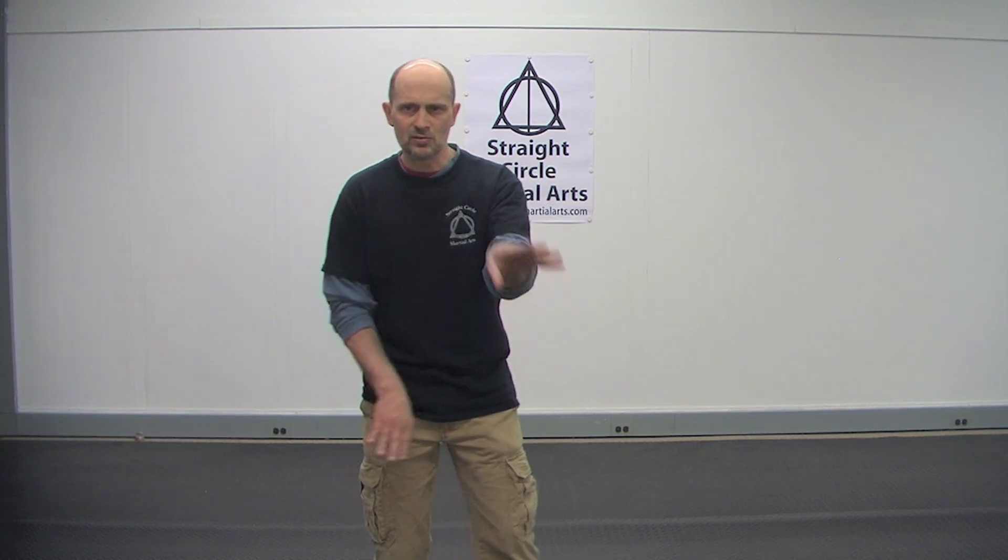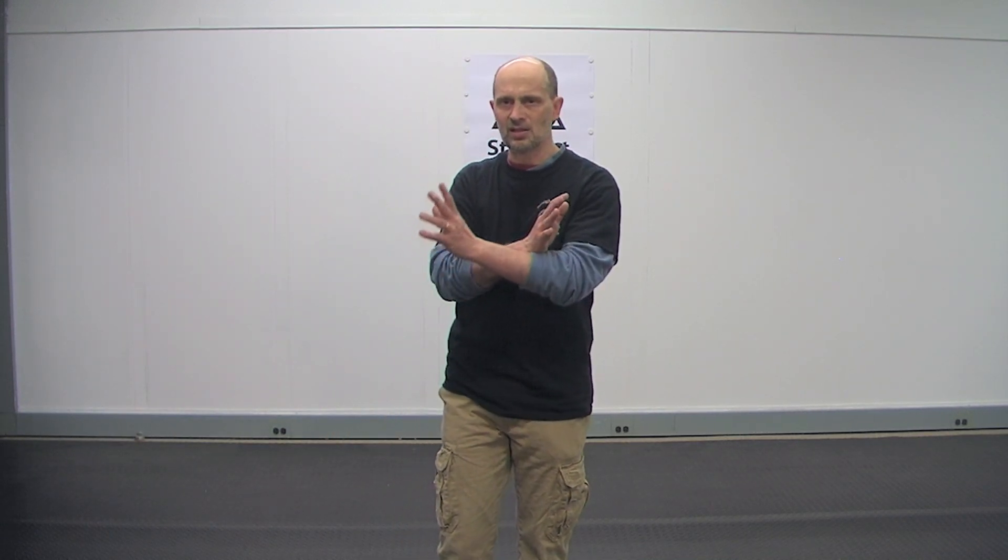This two-hand pass is universal in almost every style. Whether you see them like this, whether you see this, whether you see this — it doesn't matter. It's all the same thing. The object is to go one hand to the next hand so that you can free this hand.